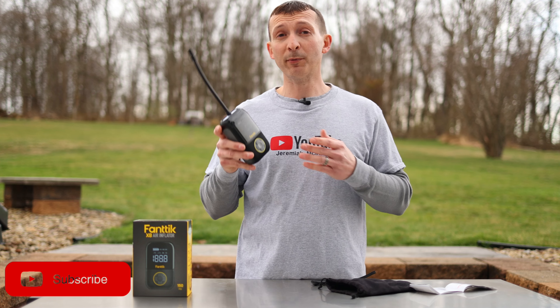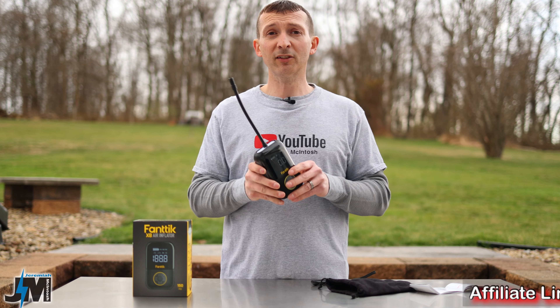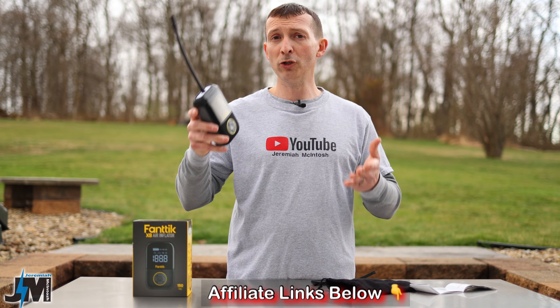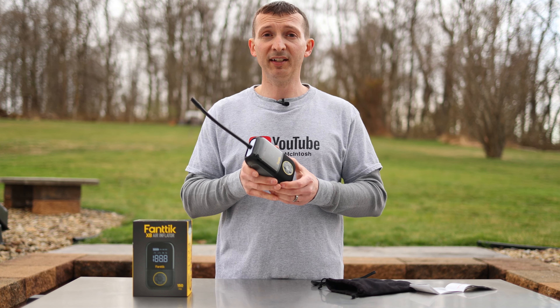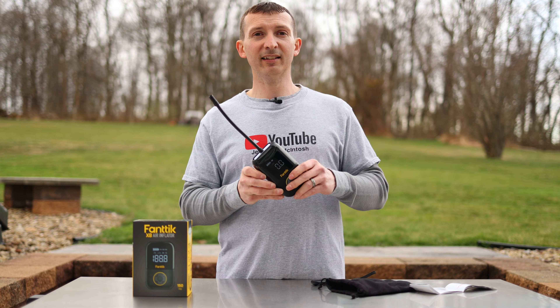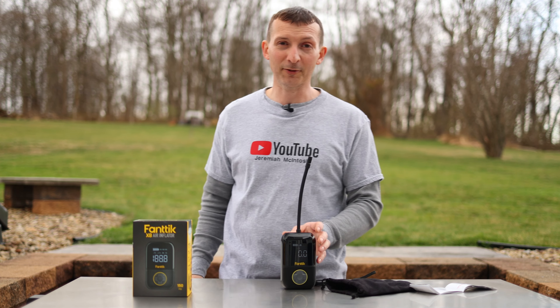That's how the Fantec X8 performed. Let me know in the comments what you think, and if this is right for you, I'll leave an affiliate link below where you can pick one up along with a coupon code good until the end of May for a discount. I'll receive a small commission at no additional cost to you. Thanks for watching — let me know what you think of the performance, and if you enjoyed this video, please subscribe and hit the bell. See you on the next one!